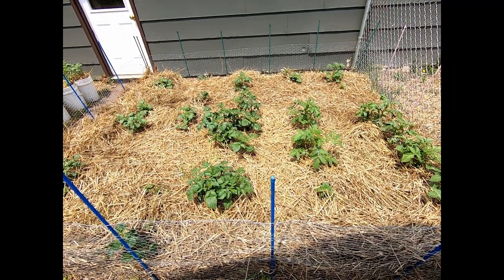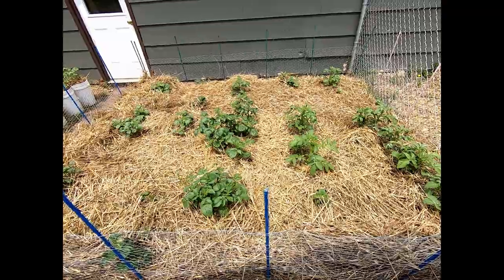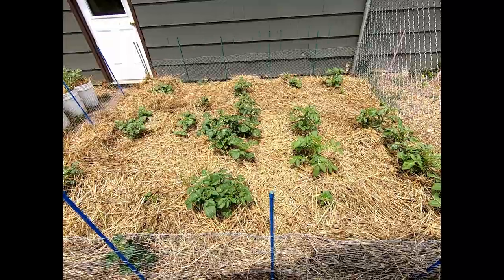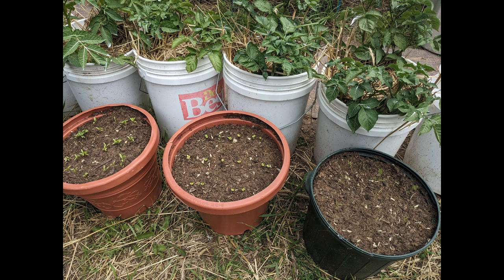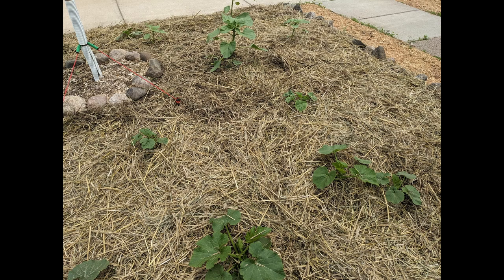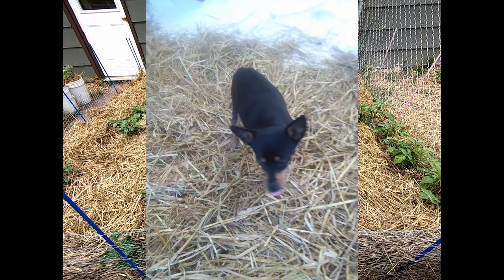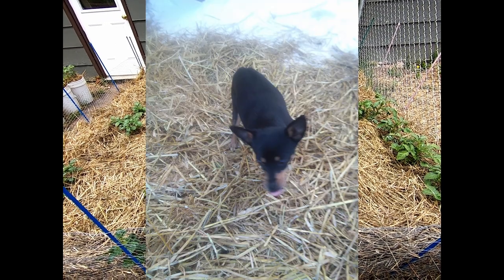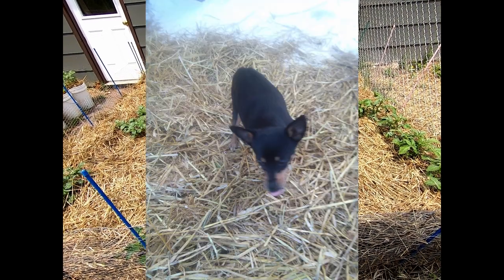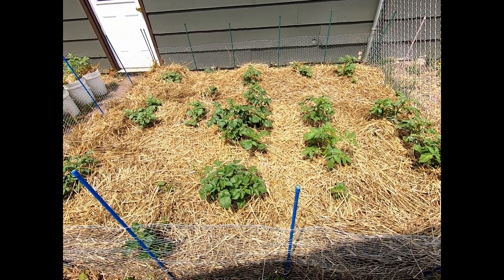Straw is something that no gardener should live without. Around here it's relatively cheap — anywhere from five to seven dollars a bale — and the farmers sell it right from their houses. There are so many things you can do with it. Here I'm actually growing potatoes in straw. You can use straw to fill up pots so you don't have to put as much dirt in them, and I'm growing potatoes in buckets using straw. It's an excellent weed barrier and it helps retain moisture. You can see here from my pumpkin patch and my watermelon patch how I'm using the straw. In the winter you can put it down so your dog's paws aren't exposed to the frozen ground. It can also be worked into the ground if you till every year.